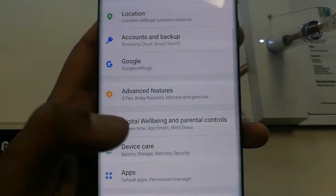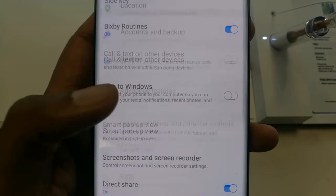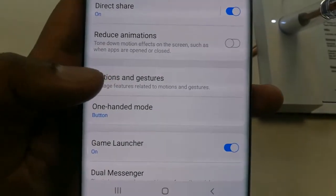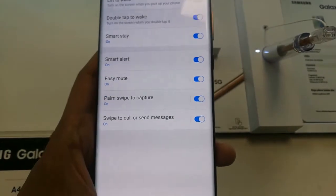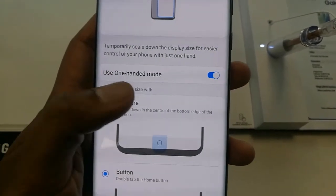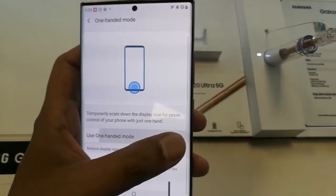To summarize: go to Settings, then go into Advanced Features, and in Advanced Features go into One-Handed Mode. Tap on it and a window will open where you can easily enable one-handed mode.